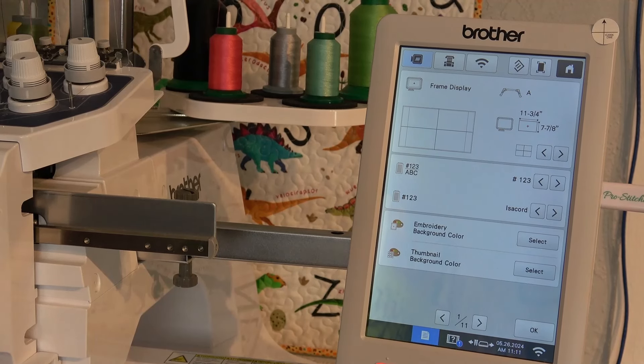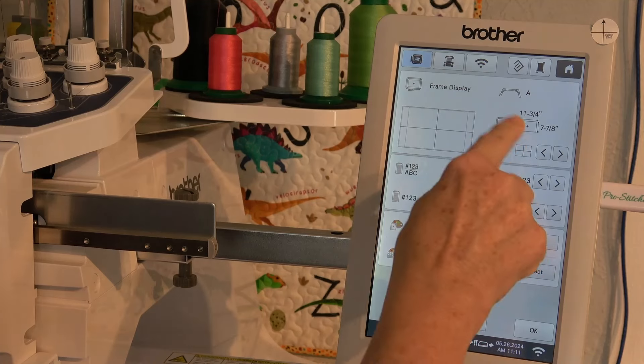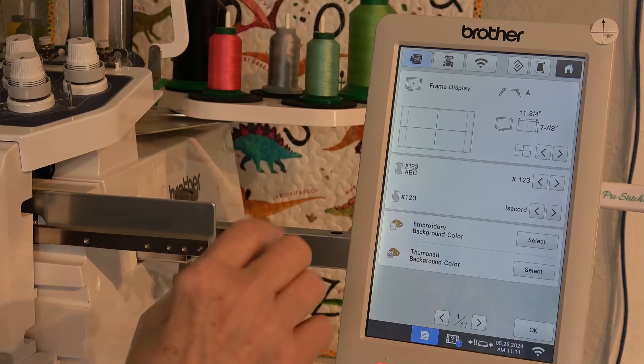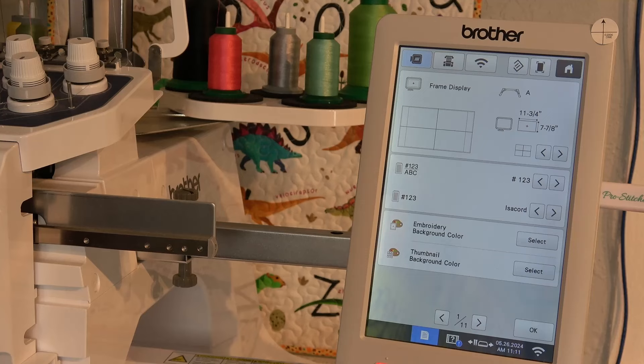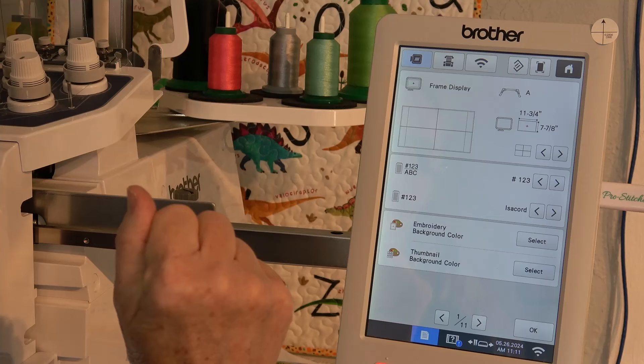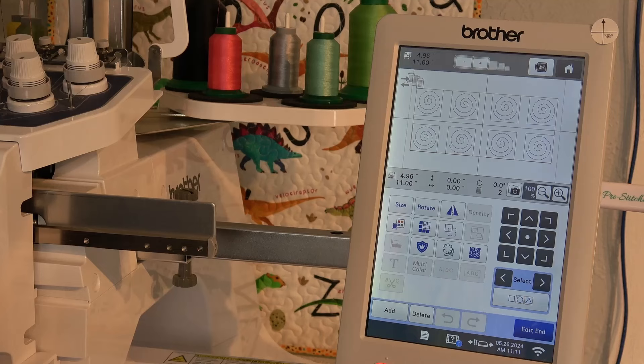So I went into my settings and it thought I had a 5x7 hoop on — I didn't, I'm using the 8x12 magnetic hoop from DIME. I tightened the thumb screws, realigned them a little bit, and I could see the numbers change. It's good now. That may have been the problem from the beginning. I'll tell it Edit End — it is happy.